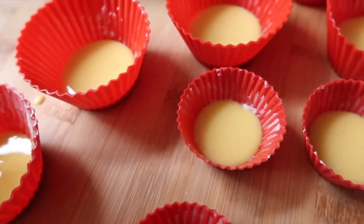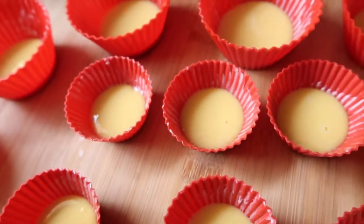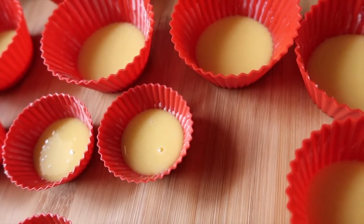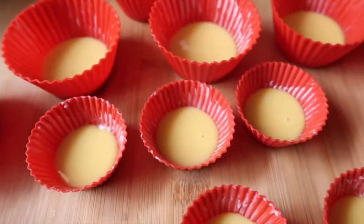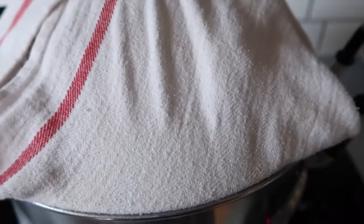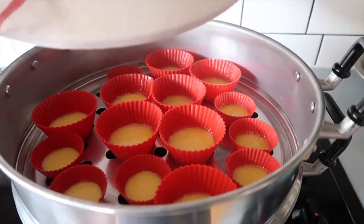I have two sizes of molds — a medium size and smaller baby ones. I bought these molds from the Martha Stewart collection when she had her store years ago. I'm going to place them in the steamer and steam for about five to seven minutes. I'll take the smaller ones out at five minutes and leave the bigger ones for an additional two minutes.